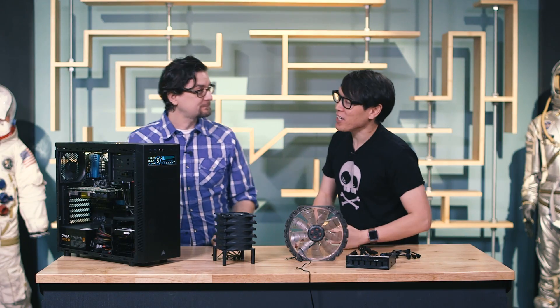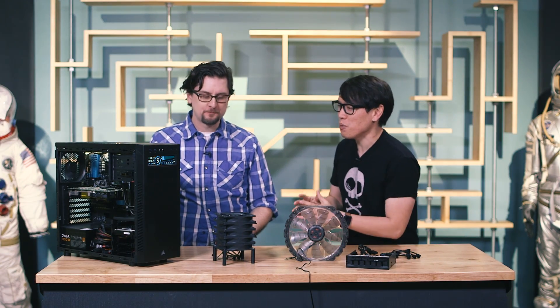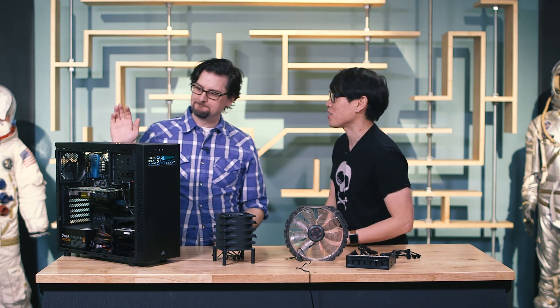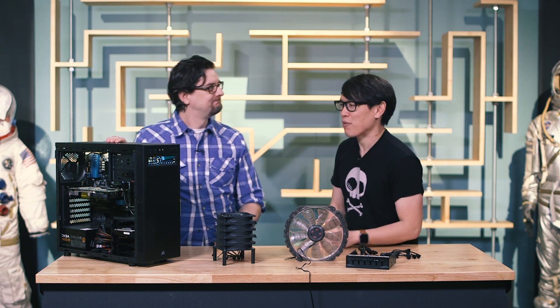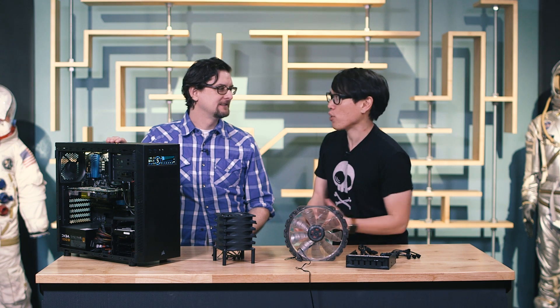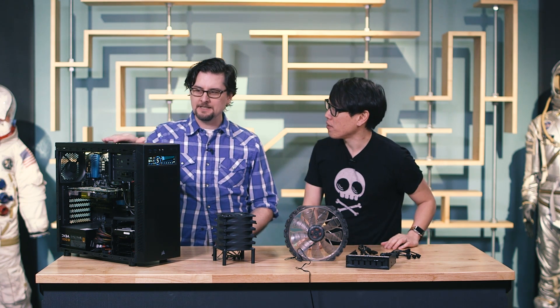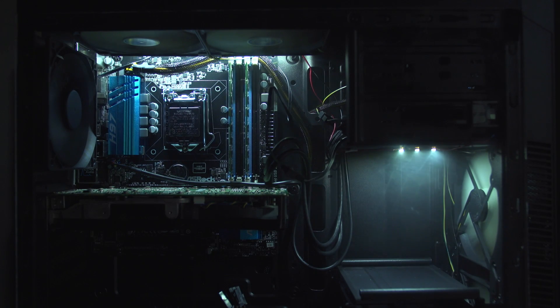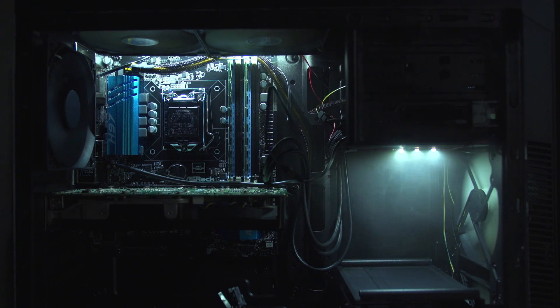Hey Sean, when building a high-end gaming PC, can you guess what's the one aspect that stresses me out the most? Having enough LED lights — never have enough lights. Actually, the thing that trips me up when I'm building a PC is the airflow, the cooling of the computer. Yeah, that can be really confusing. If you want to overclock and have a high-performance video card in there, you need to keep everything properly cooled.